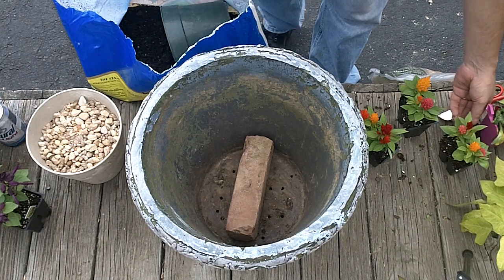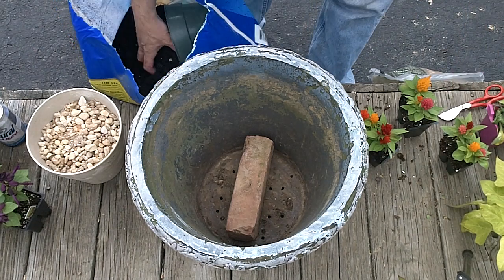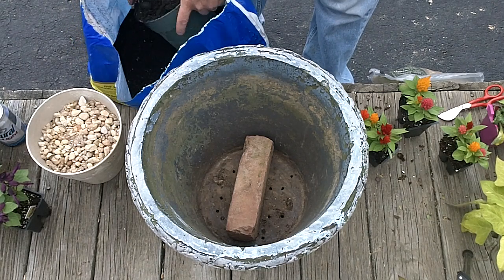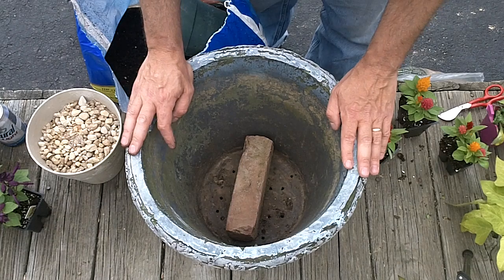Hey guys, I just want to make my first attempt at building a full sun flower pot — a big flower pot like you put out on your back porch or something.